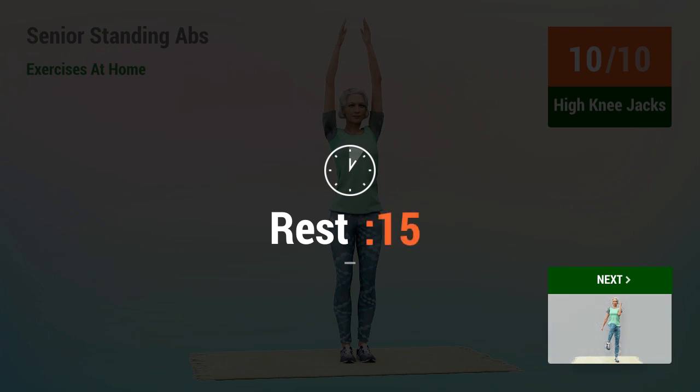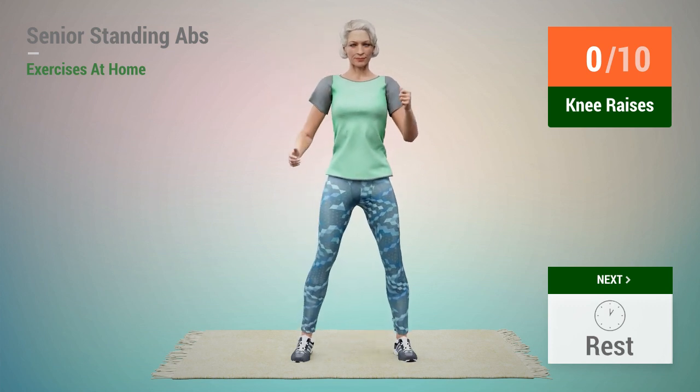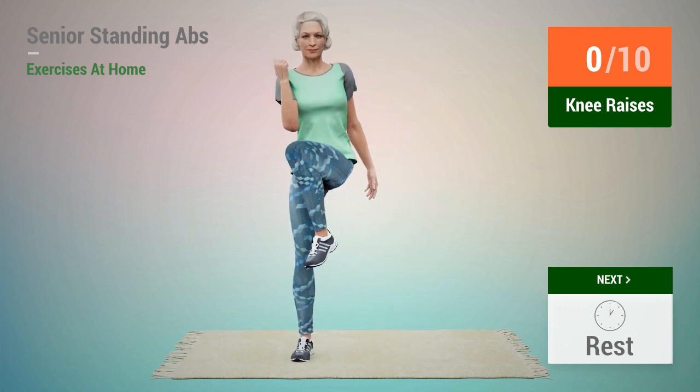Rest time. Next exercise, Knee Raises. 1, 2, 3, 4, 5, 6, 7, 8, 9, 10.